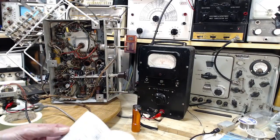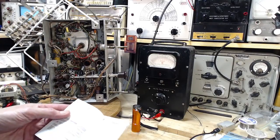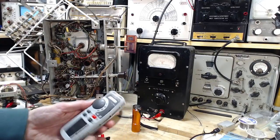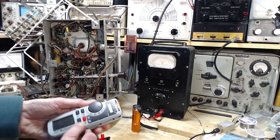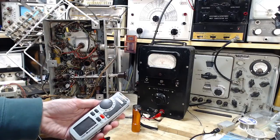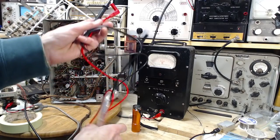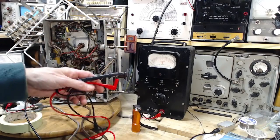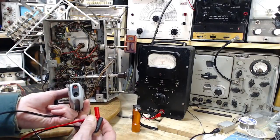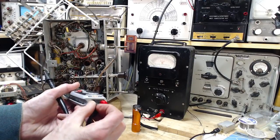There's a nice little manual book here — the first part is Chinese, the second part is English, which means they're selling this in China too. No Chinese writing on the meter itself, so this must be the North American version. It comes with a temperature sensor, something I've never really made use of on any of my meters, though I have a number of meters that have thermocouples.